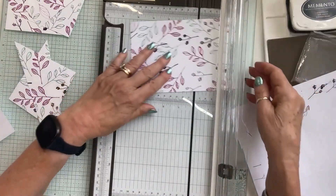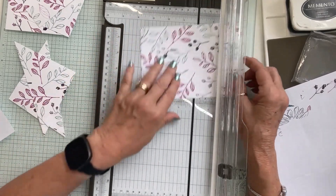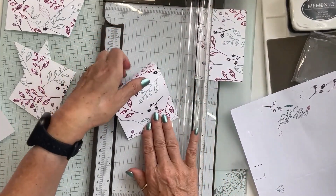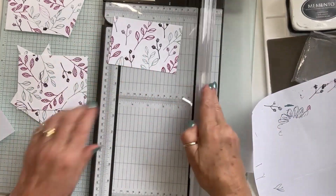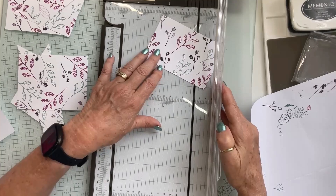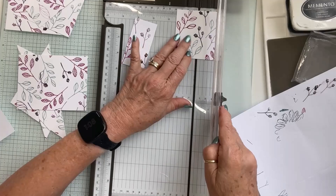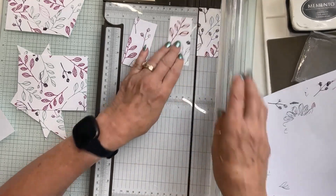Next we need four and a half by three and a half, so we'll cut that. Then this remaining piece — we need to cut one of the triangles. This piece should be three inches, so we're going to cut these at one and a half each, moving over to one and a half and cutting three times to get three pieces of one and a half by three.